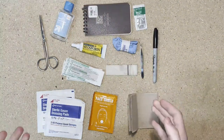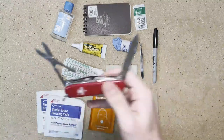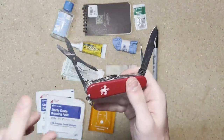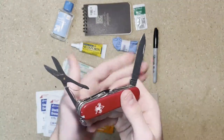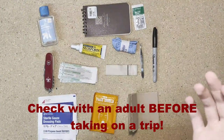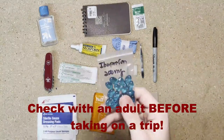The next thing I'm going to recommend is to ditch the scissors. You don't need these, because anything you're doing, you should have a knife with you that has some sort of cutting implement, whether it be scissors or a knife blade. Depending on how long the trip you're taking is going to be, you may also want to consider taking some Tylenol or Ibuprofen.